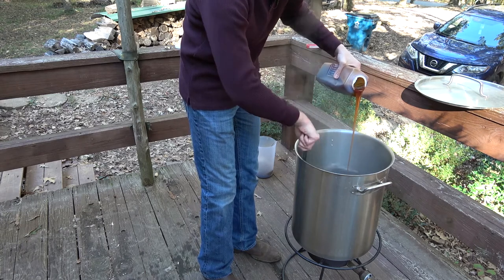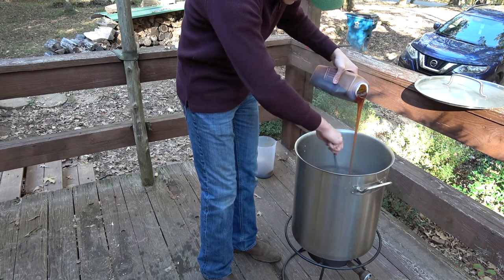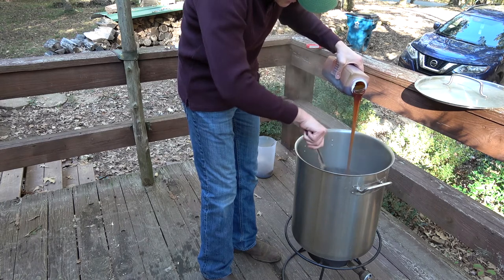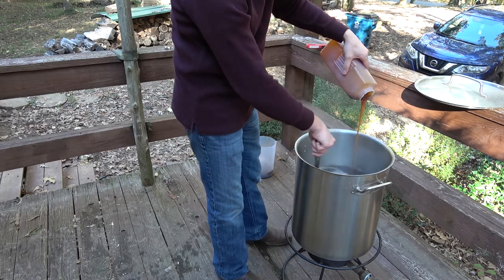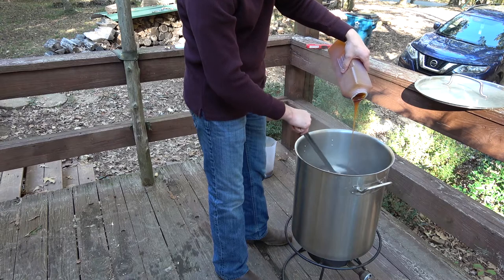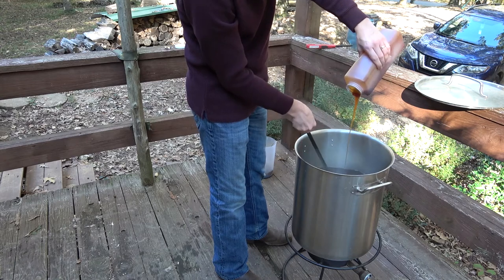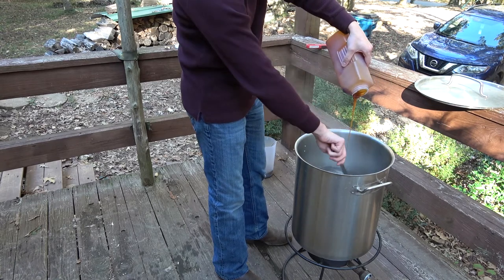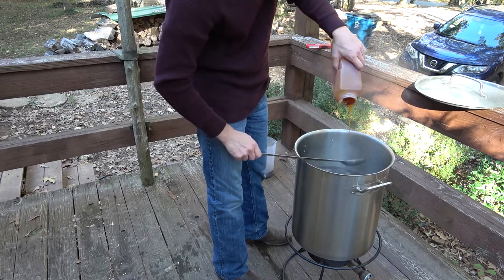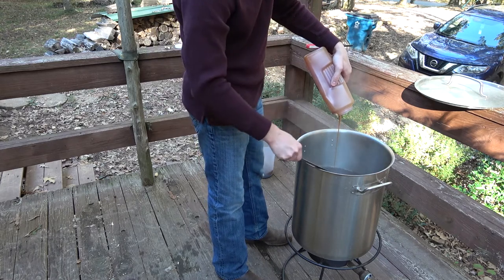I'm going to keep it stirring at a pretty good rate so that the syrup doesn't go to the bottom with the flame and scorch quickly. I think it's dissolving pretty well in there. I did taste this syrup just now when I pulled off the seal and it tastes really good — you could use this on pancakes even. Now that I've got most of it dumped out, I'm going to speed up the process of getting the rest of it out of the jug. Because it was warmed up it came out a whole lot easier than it otherwise would have.